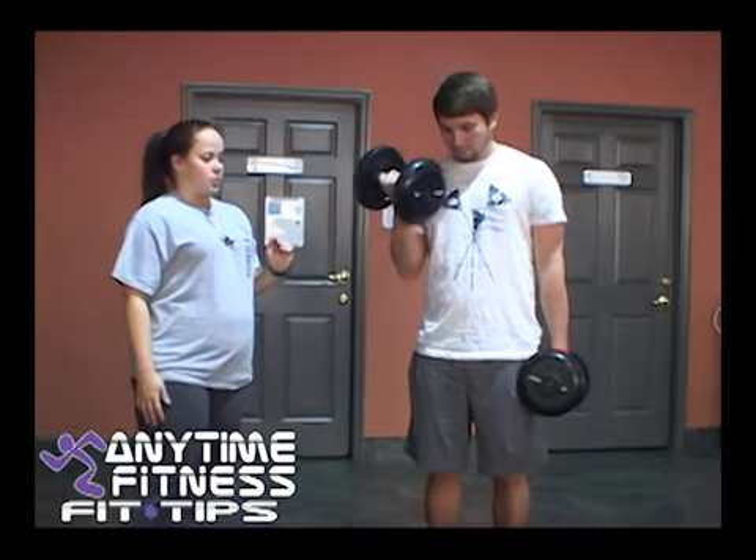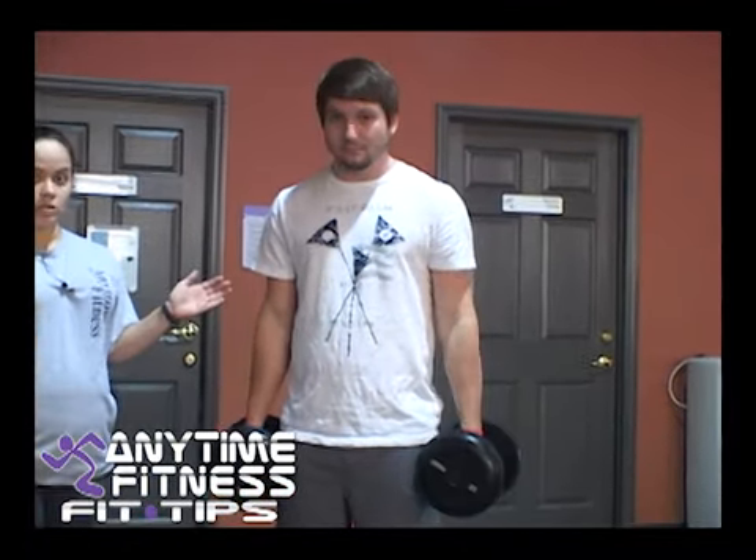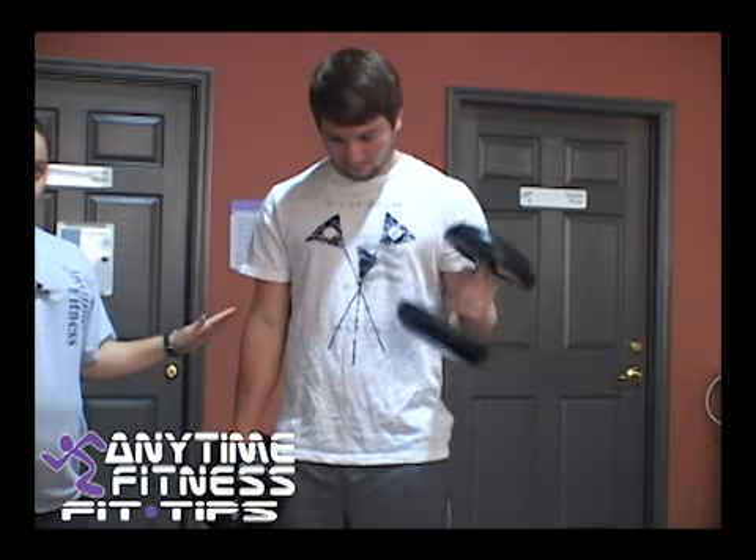So what you're going to do is you're going to hold whatever weight you feel comfortable with, and you're going to curl straight up, slow and controlled, and then let it back down, controlling it when it's coming down.